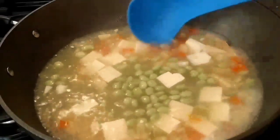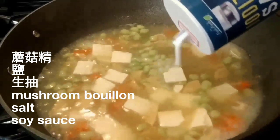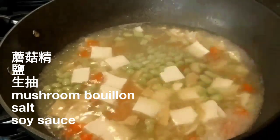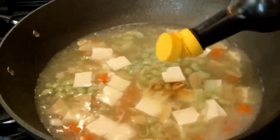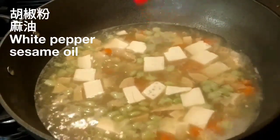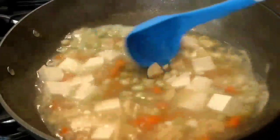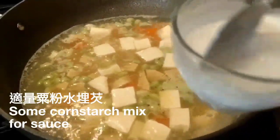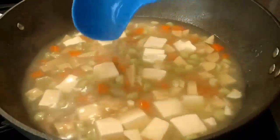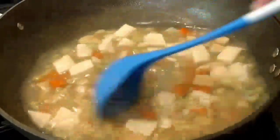I am using the processed seasoning. You can use any fresh version or the processed kind. Add a few of the vegetables and a bit of oil. Then add some salt, soy sauce, and seasoning to taste. Add a little bit of salt if needed. That's right.